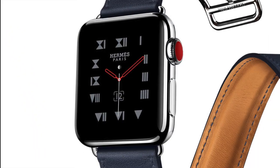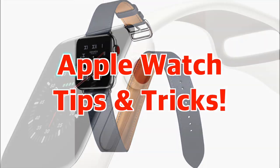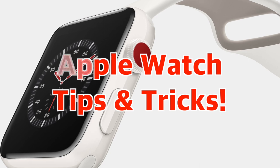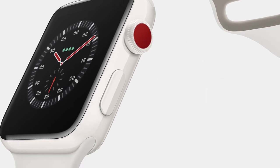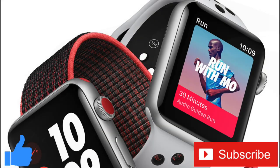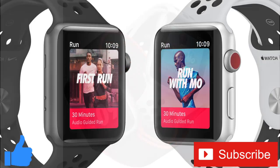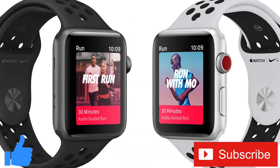Well, everybody, those were some of the best Apple Watch tips and tricks I use most often. Are there any tips and tricks you think I should have mentioned? If so, let us know in the comments below. Don't forget to give this video a thumbs up if you liked it or found it helpful, and subscribe to the channel for more tech videos, including tech how-tos, every week. As always, thanks for watching, and we'll see you in the next one.